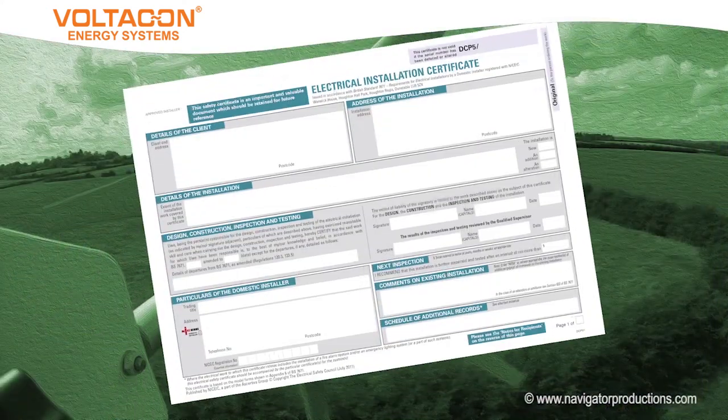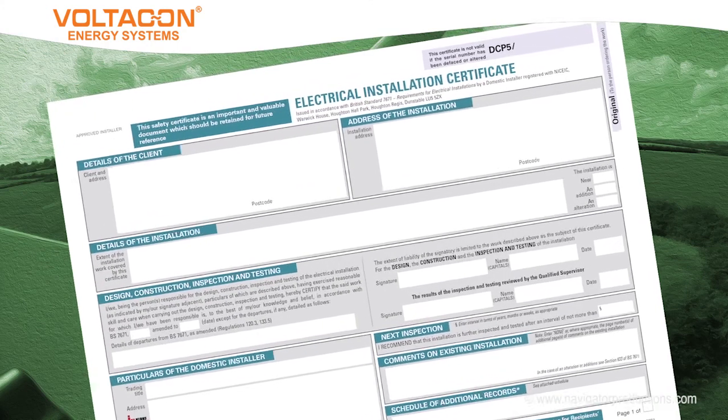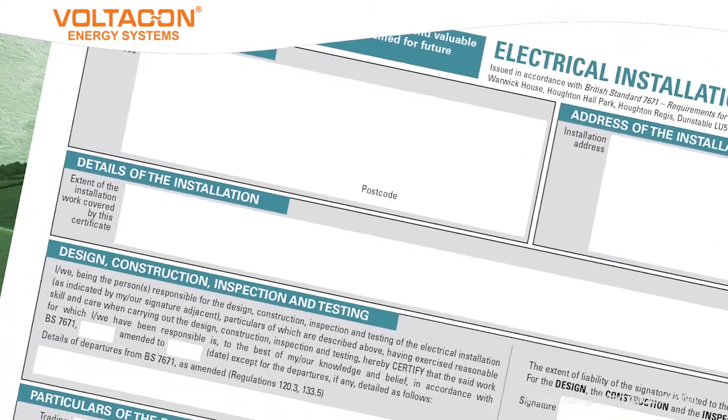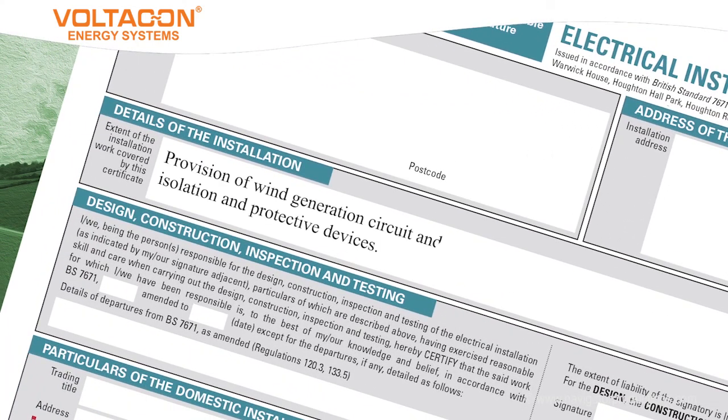For certification purposes, as this is the provision of a new circuit, an electrical installation certificate will be used, with the scope of work specifically described: provision of wind generation circuit and control equipment, including cabling, isolation and protective devices.